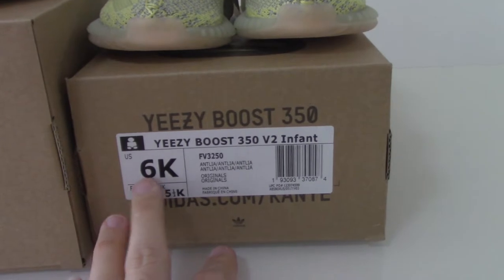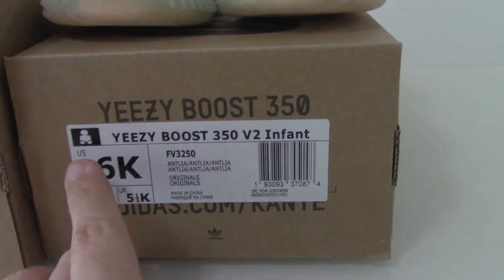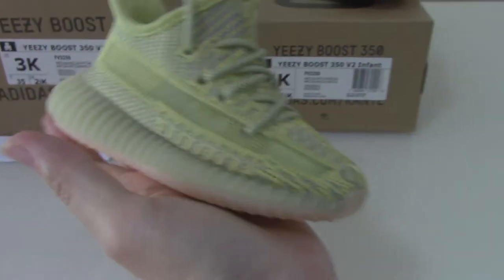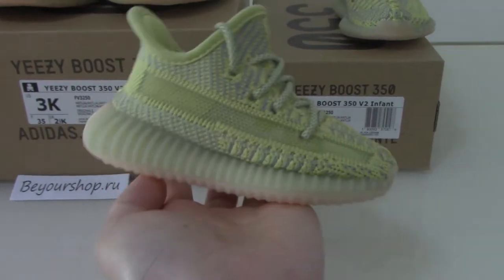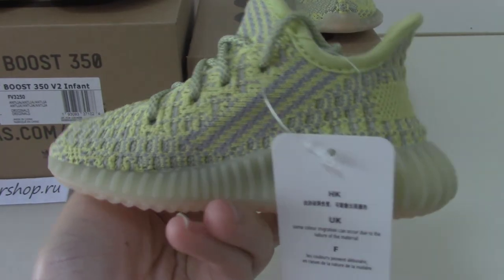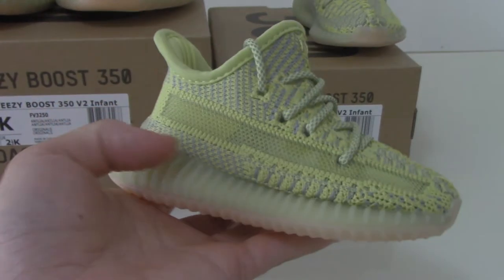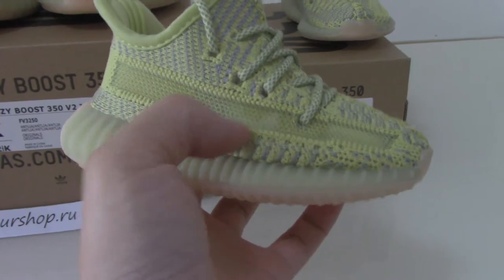The first pair is infant size 6K — that's the code number for this one, same as the men's size, just a different size. Let me show you the shoes. You can see how cute — only one hand length here, very very cute. The patterns, the materials, and the shoe shape are all the same as the big size.